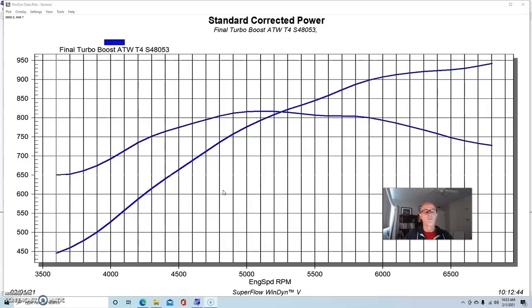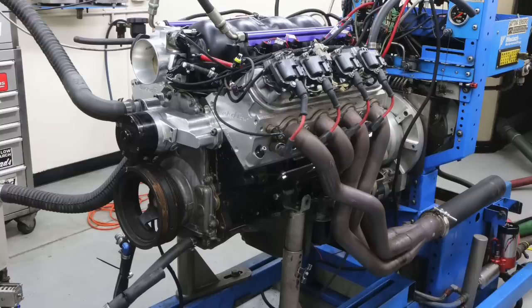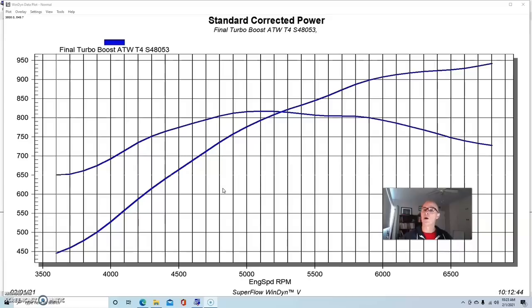A T4 is probably a better choice for that kind of application, especially if you're looking for better response for street applications, and even more so for smaller engines with that turbo — like a 4.8 or 5.3. In this case it's a six liter. This test was run on the Big Bang — the latest version. It was a Gen 4 LY6 originally, so a stock bottom end with LY6 block, crank, rods, and pistons. It had the good Gen 4 rods in it.